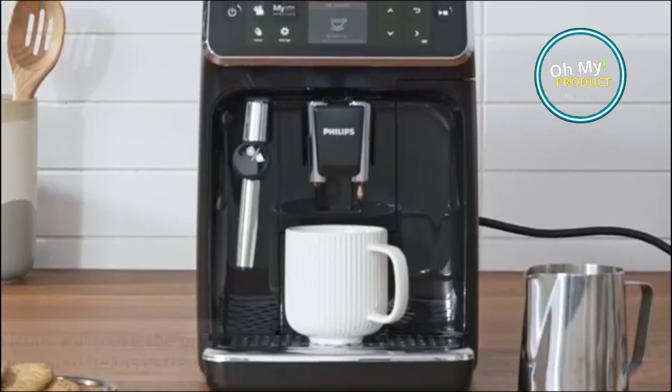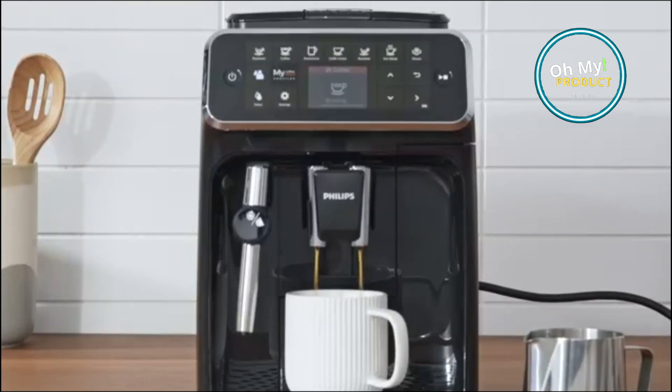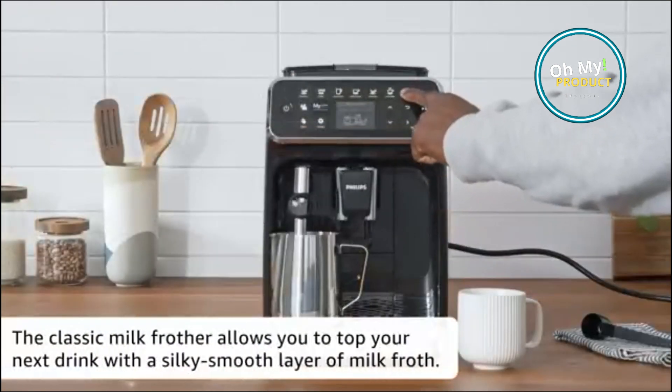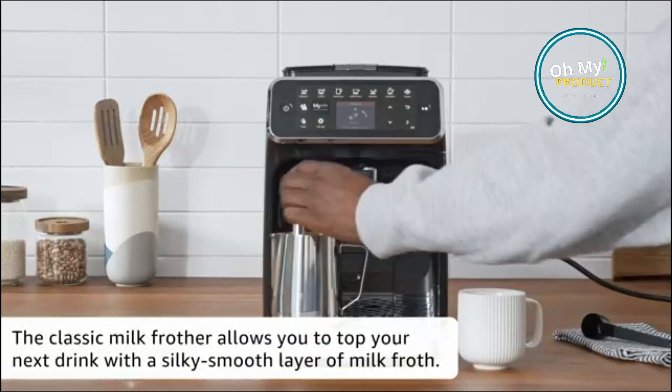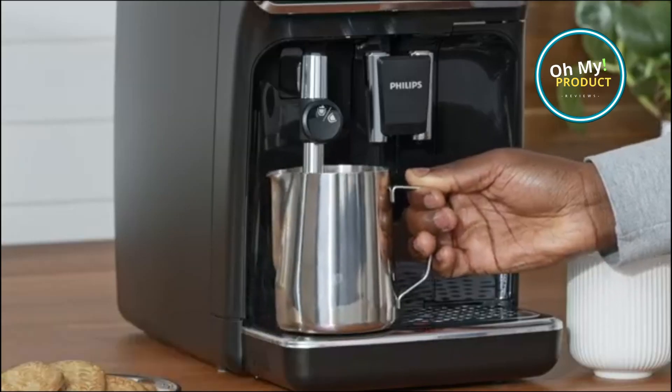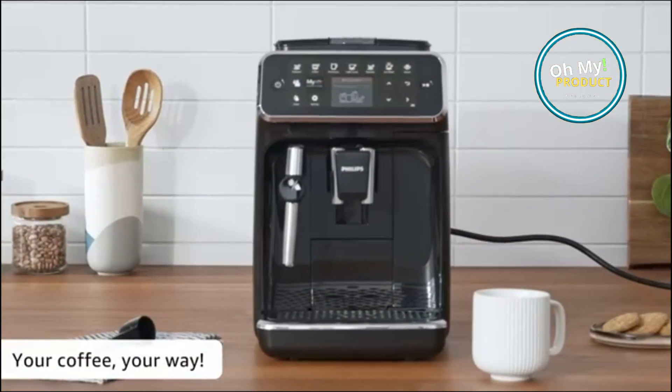It also includes a bean to cup feature, meaning you can grind your own beans fresh for each cup of coffee, resulting in the best possible flavor. The Full Automatic Espresso Machine is a great choice for people who want to make espresso drinks at home without having to go through the hassle of grinding beans and frothing milk. It's also a great choice for people who like to experiment with different espresso drinks and flavors.